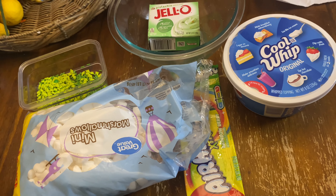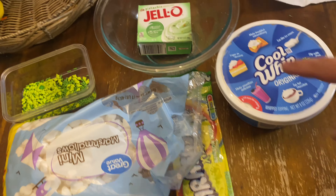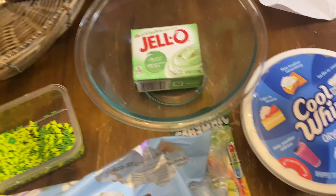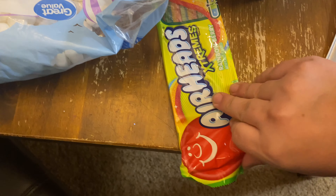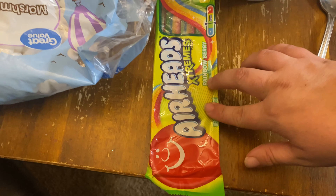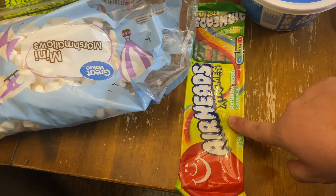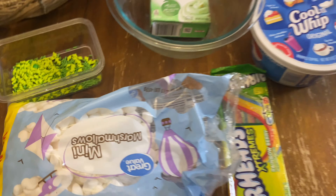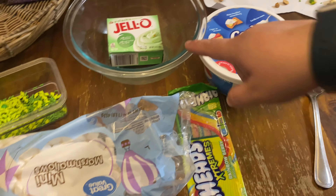For this next one we're making a shamrock parfait. The ingredients are: pistachio pudding — hard to say — Cool Whip, Airhead Extreme Rainbow Berry (these were super hard to find, by the way), more mini marshmallows, some sprinkles, and two cups of milk for the pudding.